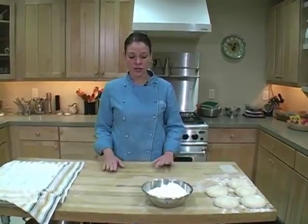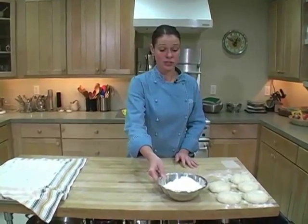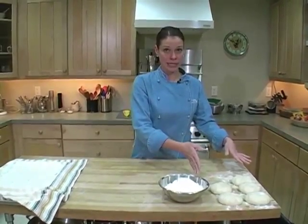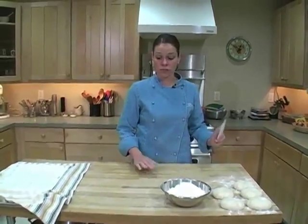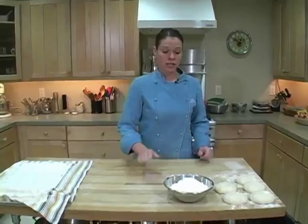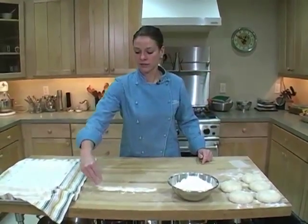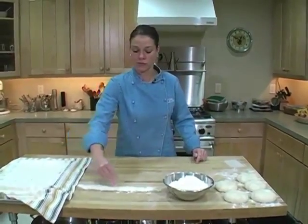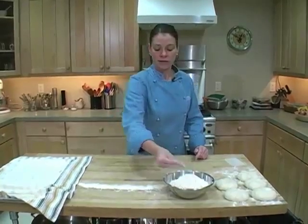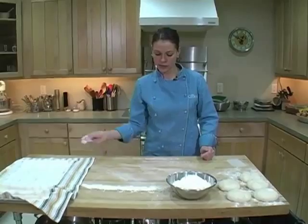To make the baguettes you need some flour to dust your work surface, your portioned baguette dough, and I like to keep a scraper on hand in case my dough sticks to my work surface. I make a little line of flour on my work surface — this is to dredge the tops of the baguettes once they're formed — and then I very lightly flour my work surface.